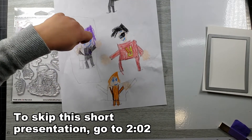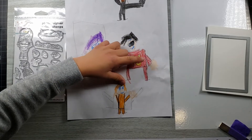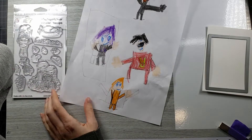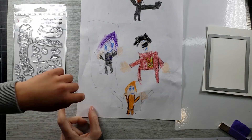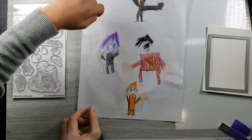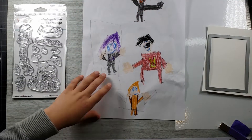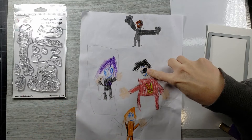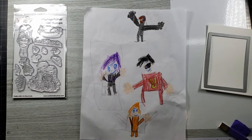I got Starfire. Robin — I accidentally did the R backwards. And this is Aquaman. And this is Cyborg. I like his mask. Is that his mask on there? Yeah. Who's this one again? Starfire. Awesome, you're really good at this.